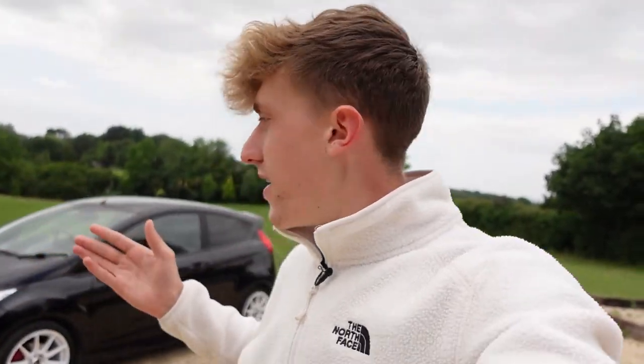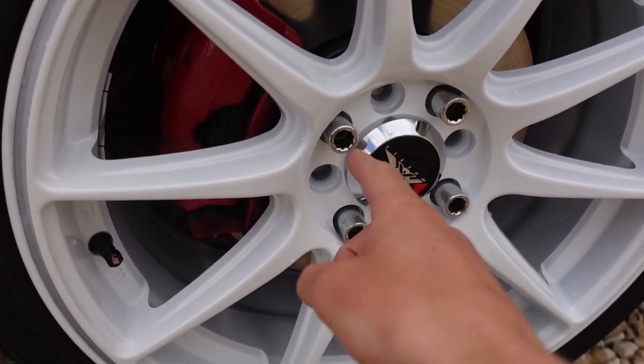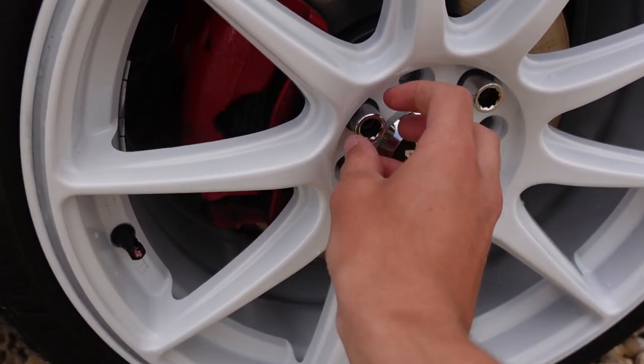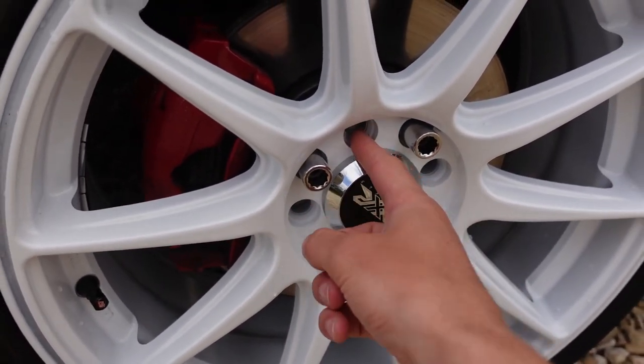If any of you are looking for aftermarket wheels for your Fiesta, these are 17-inch, ET40 offset, and the wheel nuts you need are tuner nuts. I couldn't find this information anywhere — you need an M12 by 1.5 nut, and it needs to be a tuner nut. Make sure the diameter is 17mm — the original ones are 19mm and they're too big. They're a tuner style so the nut goes inside the hole instead of around the outside, otherwise you'd damage the wheel when tightening.